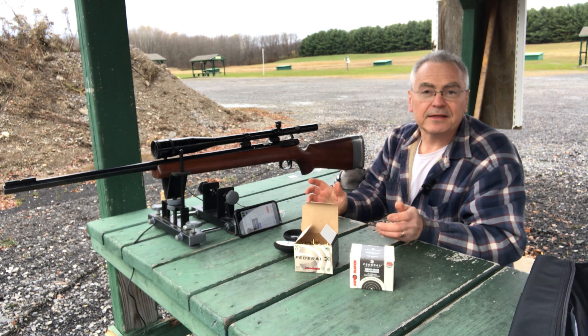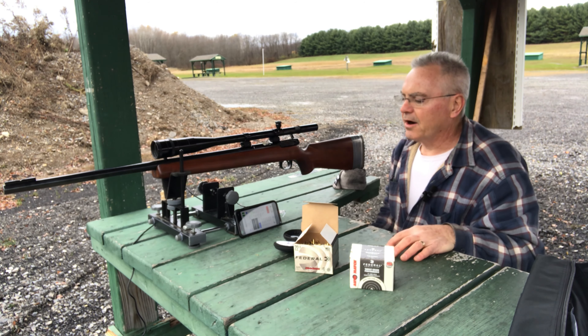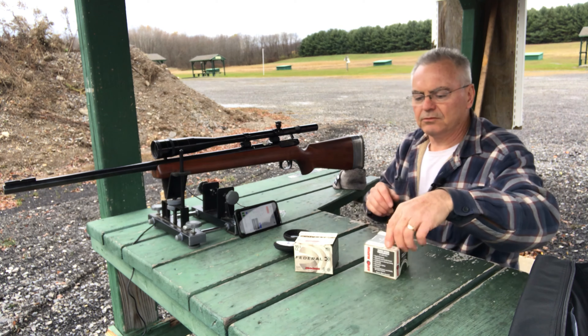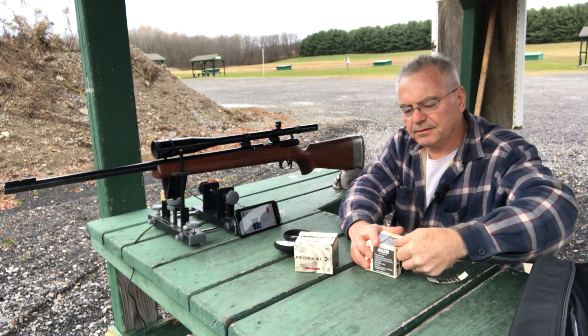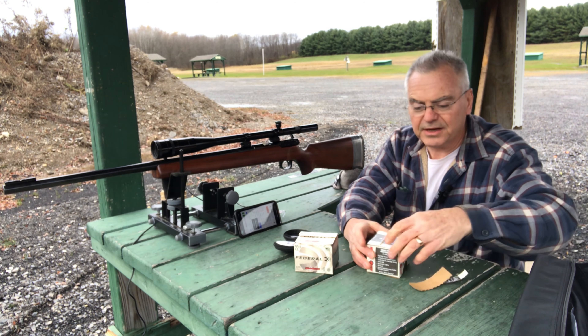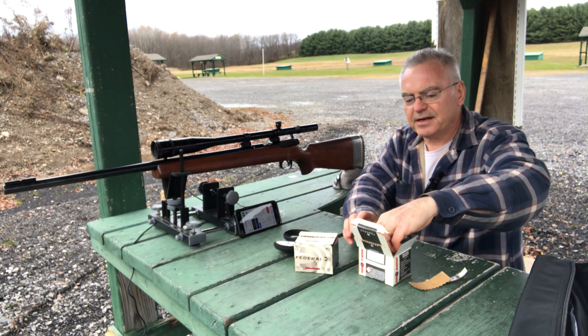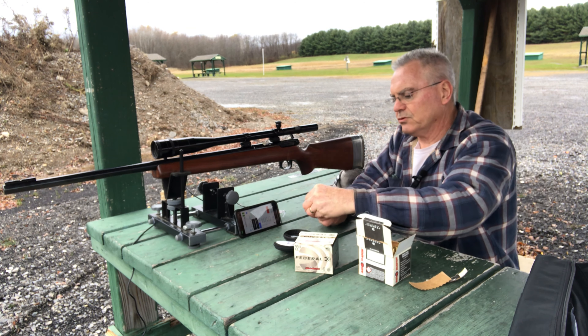That one shot at 1108 really kind of threw off our average a bit, but I still don't think any of those were terrible. This is bulk box ammo — they call it Auto Match but it's intended for target shooting or plinking.